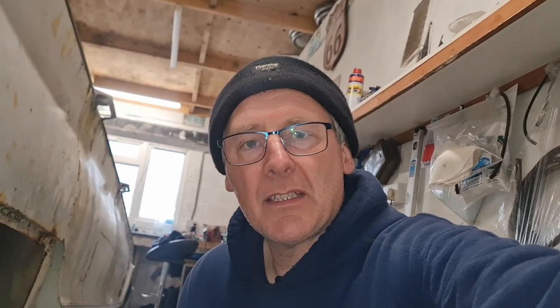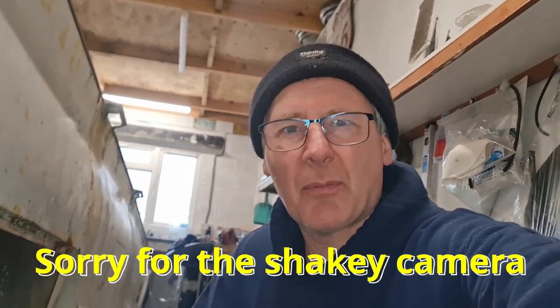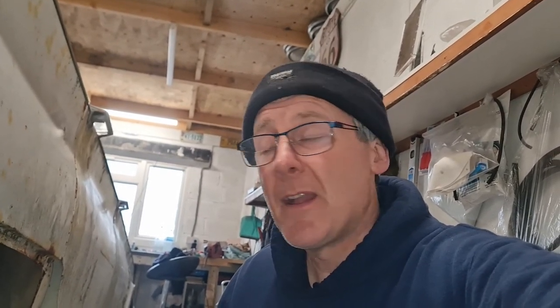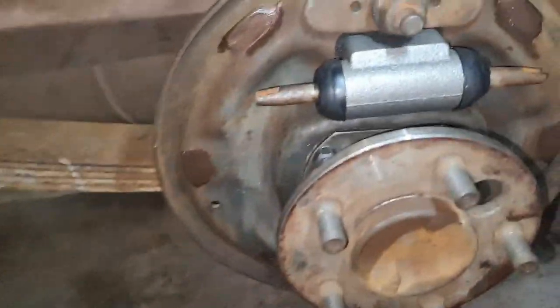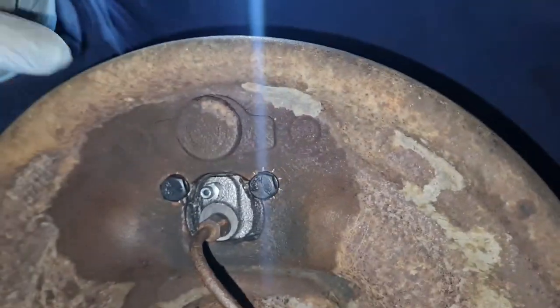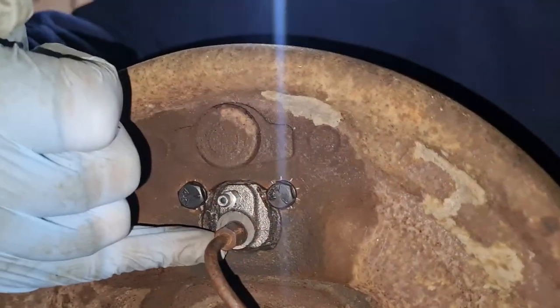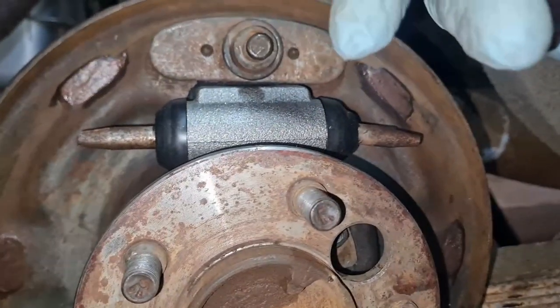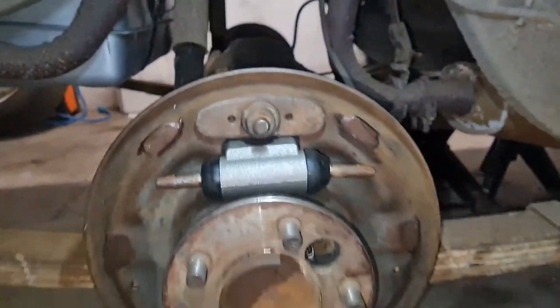Right guys, the inner seal is now done. I've done that as a separate video — if you want to watch it there's a link in the top right corner. The reason being is some people just want to watch how to do the seal without the brakes, so it was easier to do it separately. The new wheel cylinder is on — literally just two bolts, undo the brake line that pops out towards the front, put the new one in, bolt it up from behind, and that's it. Let's crack on with the brakes.